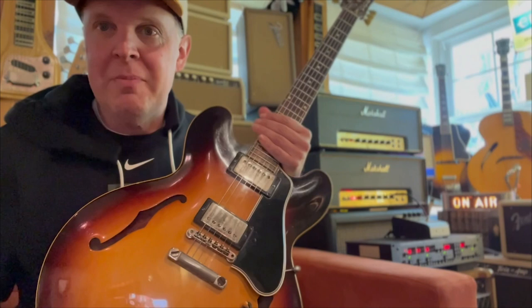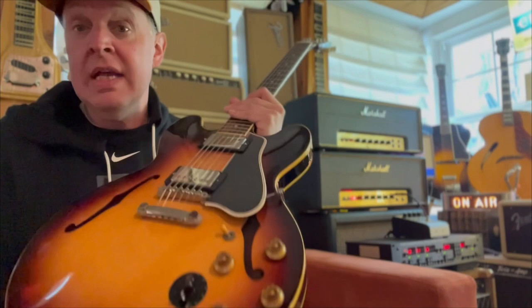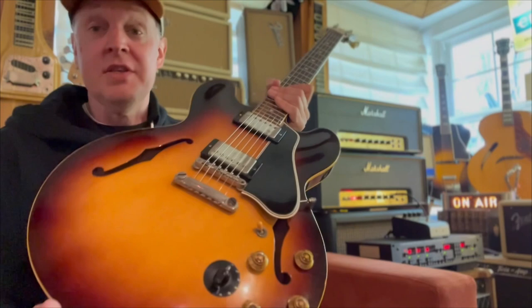Hi, this is Joe Bonamassa, and this is Tales from Nerdville. Today we're talking about a very rare guitar. This guitar is a 1959 ES335 with a twist — this one here has a factory Varitone.